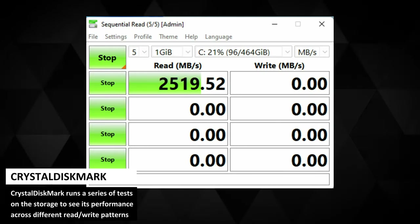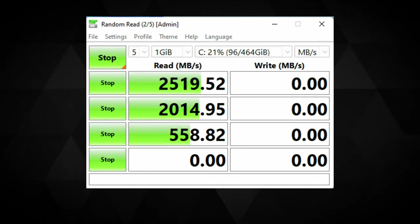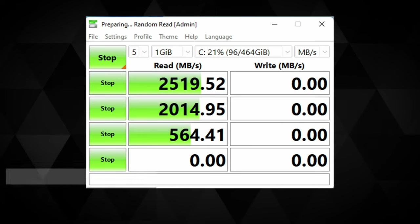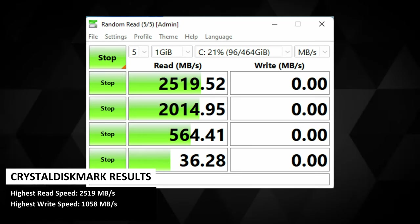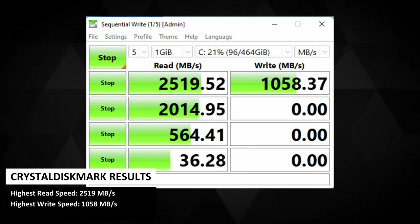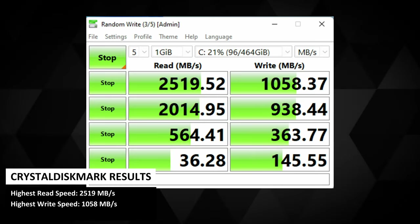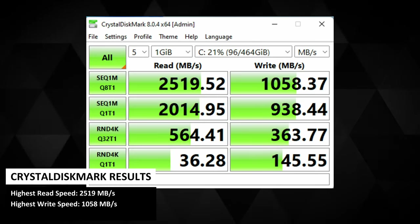CrystalDiskMark runs a series of tests on the storage to see its performance across different reading and writing patterns. We get a highest read speed of 2519 Mbps and write speed of 1058 Mbps. The reading speed is very good but the writing speed is a little lower than we would like.